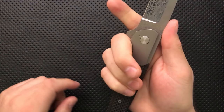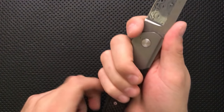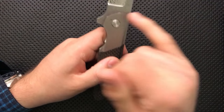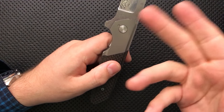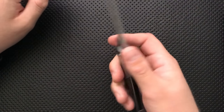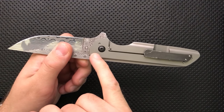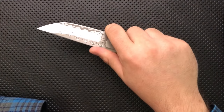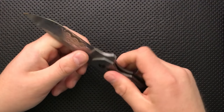Usually a finger choil has a gap so your finger falls in there and stays put. This finger choil — if we can call it that — still has a slope towards the blade, which means if your finger slips at all, it's going right onto the blade and there's nothing stopping it. I think this would have been a much more compelling finger choil if he'd pulled it back further — it could have also served as a sharpening choil, a two-for-one deal. I suggested this to Cody but he decided not to go there.